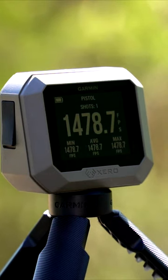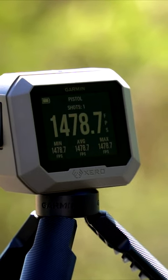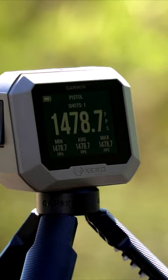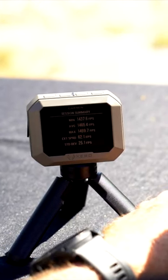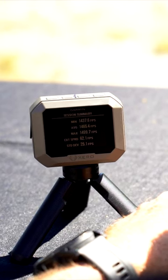I'm holding in my hand the Garmin C1 Pro Chronograph. This is a great little device — it's going to allow you to capture the speed of anything you really want to shoot through it. It's about the size of a deck of cards, and it's got its own built-in little holder right here.